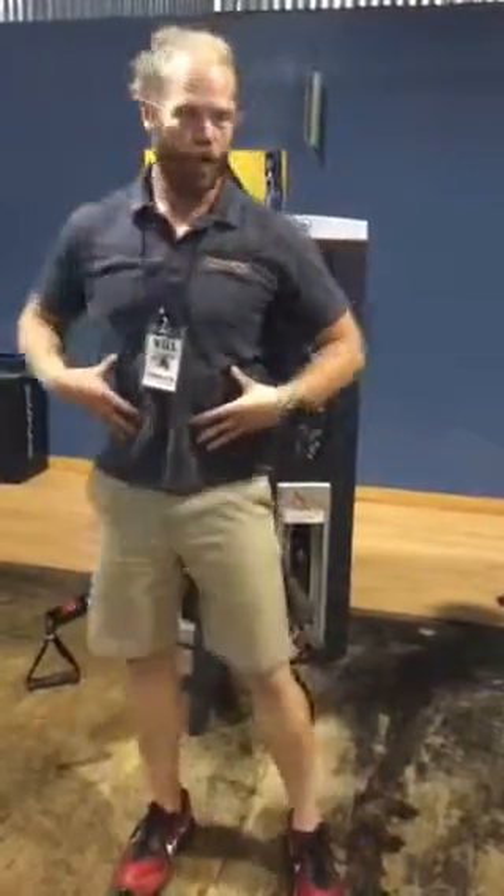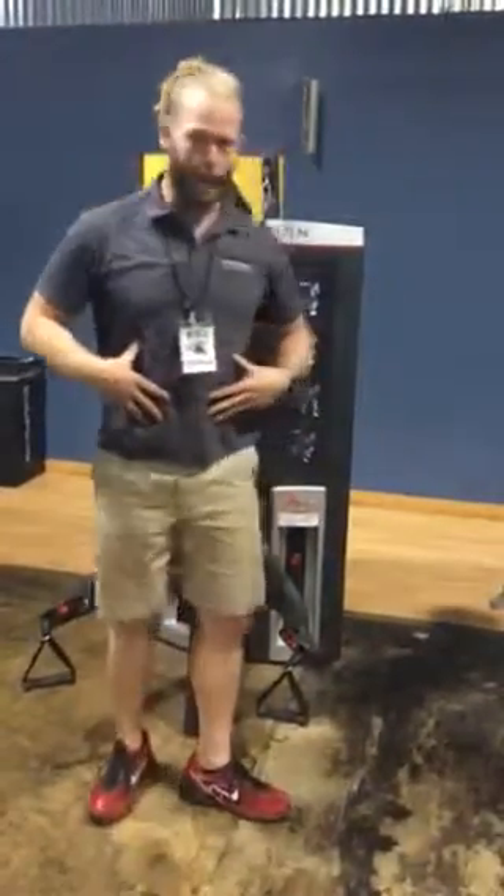Hey guys, Coach Will here from Urban Athletic Training Center. Here to show you a little more complex movement to burn a few more calories and work a little more on your core. So what we have here is the ab and bicep machine. I'm going to use it for core and biceps.